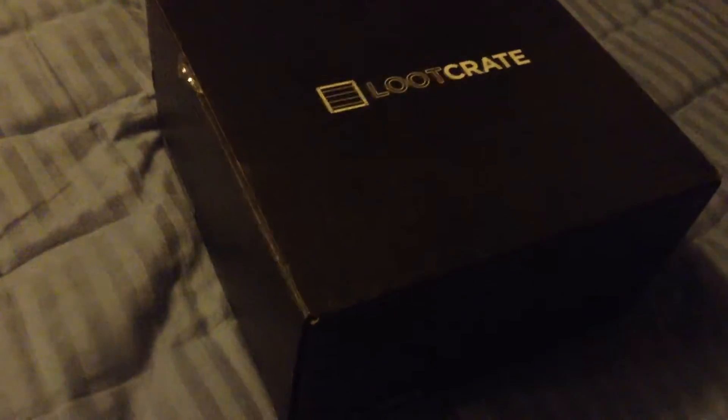Alright. Now just hold on, and I'll — can I open this? Yeah, I can open this, with the help of this thing. Okay. Opening.